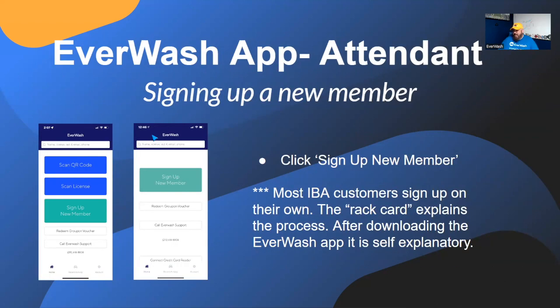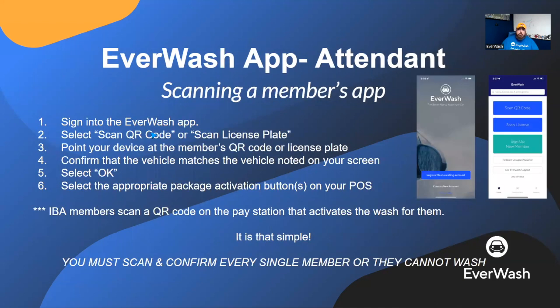The first thing is scanning. It's very simple, but there are some very important key details to it. When you log in and someone drives up, you will hit Scan QR Code in most cases. You can always tell who a member is because they're waving their phone out of their window. You point the camera of your phone at their phone and it immediately scans it. It then pops up with the name of the membership package they have — gold, platinum, whatever. And then it asks you to confirm their vehicle.